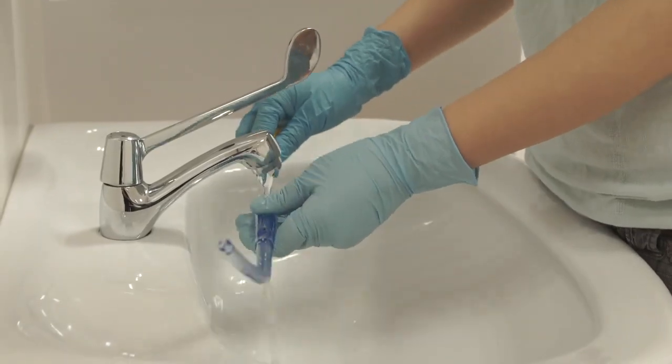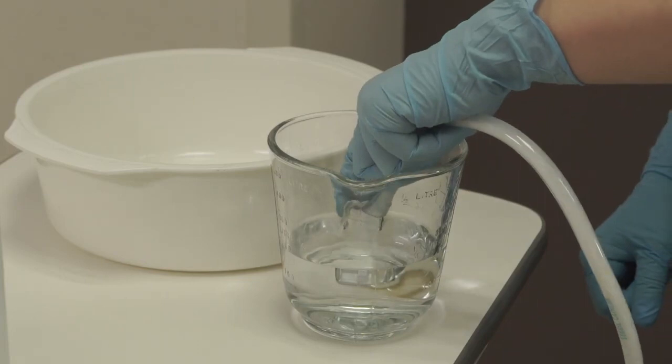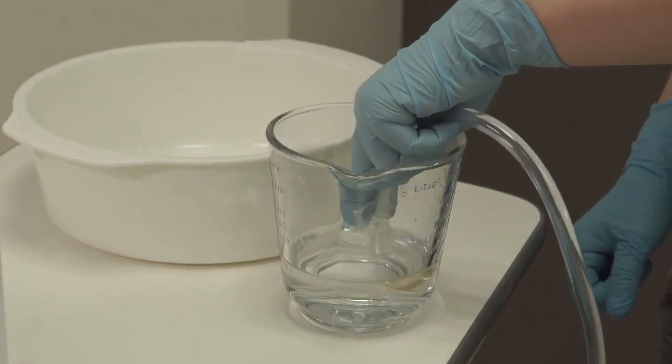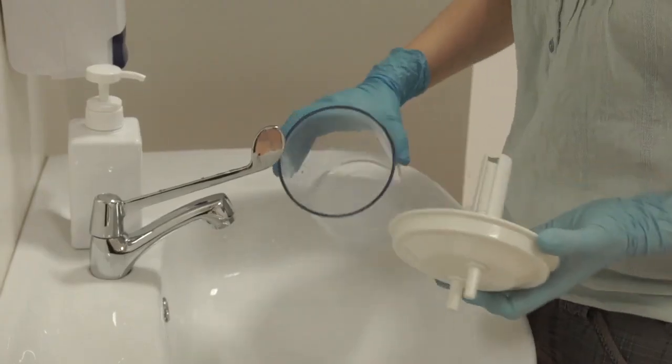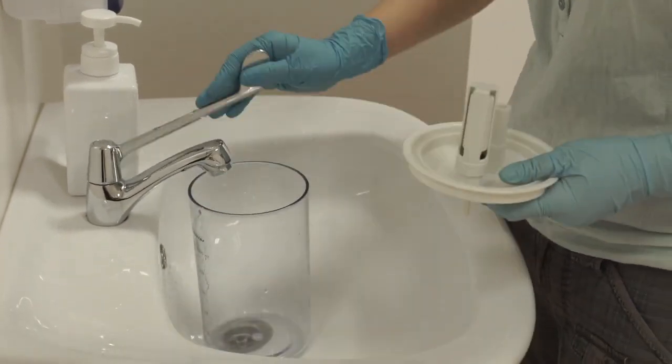You may wash and reuse the Yankauer catheter. Flush the tube by dipping the tip in cool, boiled water and suction until the tube is clean. Pour away the contents and wash the container.